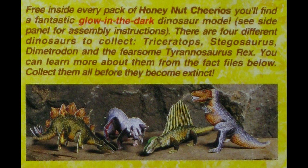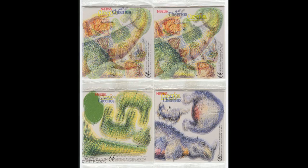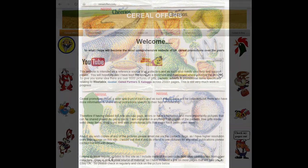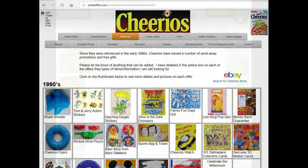As mentioned, the back of the packet featured all four dinosaurs fully made, and here's an image of the full set so you can see what they're all like. If you're interested in this and other cereal offers, please subscribe to this channel or visit my website cerealoffers.com, click on Cereal Partners and then Cheerios.